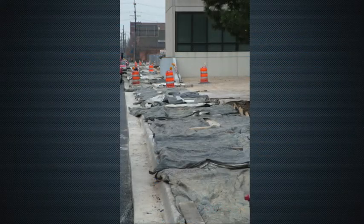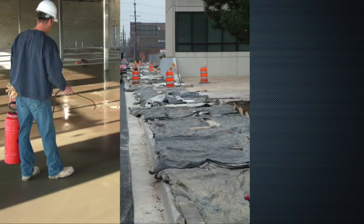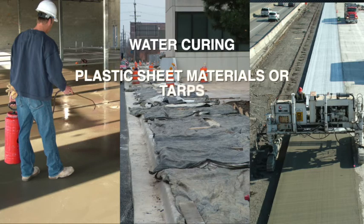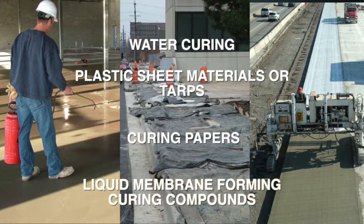There are a number of methods available for curing concrete, including water curing, which may involve sprinkling, fogging, ponding, or absorbent material such as burlap or cotton mats, plastic sheet materials or tarps, curing papers, and liquid membrane forming curing compounds.